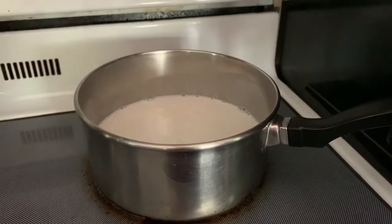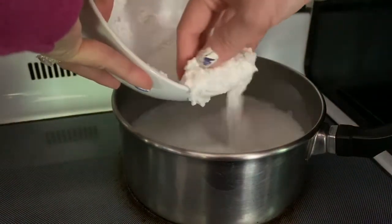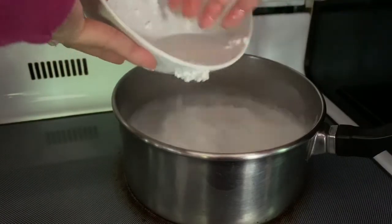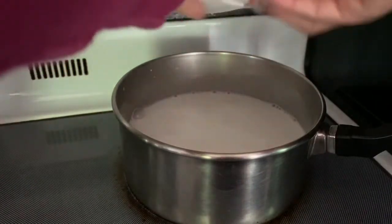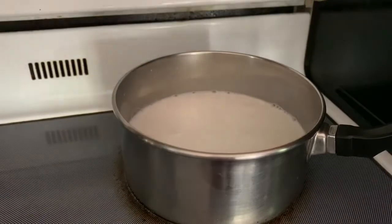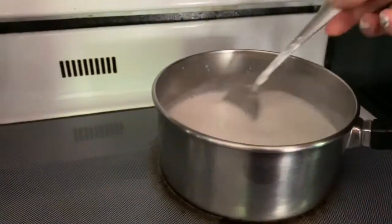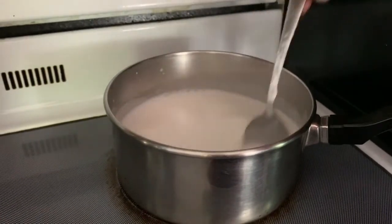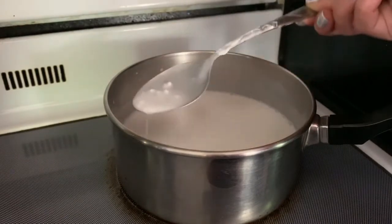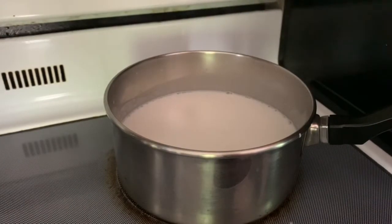Now the coconut milk is bubbling. I'm going to add the tapioca pearls in there. After soaking in water, drain most of the water out but leave a little so it's easy to scoop. Add them into the coconut milk. Remember — if you heat coconut milk too high, it's going to pop everywhere. When it starts to bubble a little, turn the heat down to medium low and keep cooking.